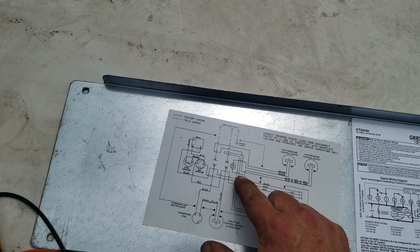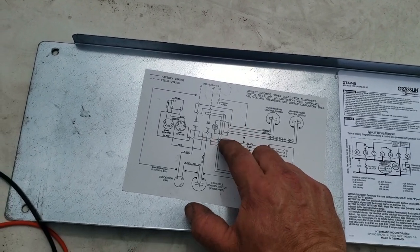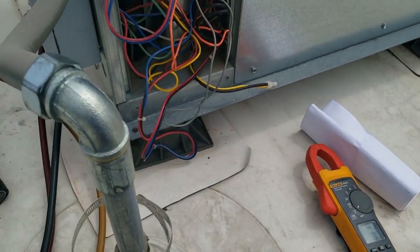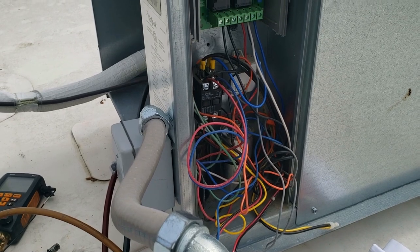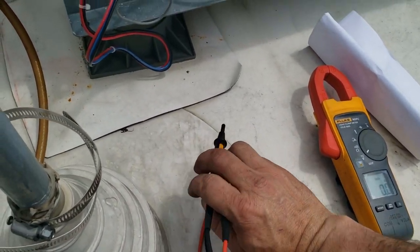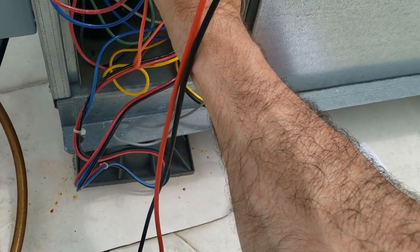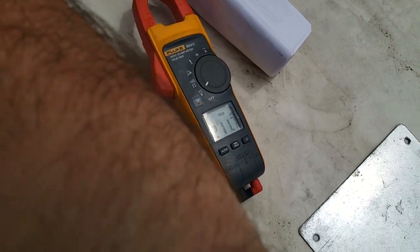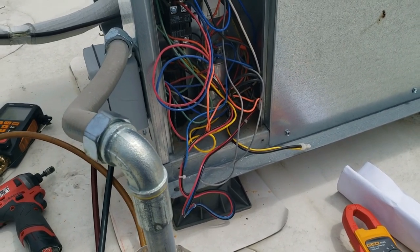When I turned the power on it kicked on for a moment and then kicked out on low pressure. So either we've got an issue with that solenoid not opening even though it seems to be warm, or we just have a faulty solenoid valve. Went ahead and checked from the coil to L1 and it is showing 211 volts, so we've got an open suction low pressure switch. Going downstairs to see if that thing's calling.